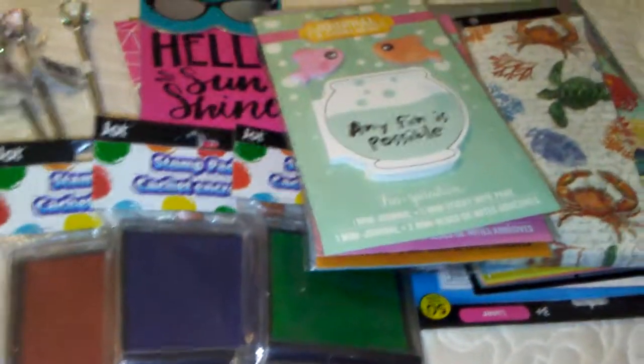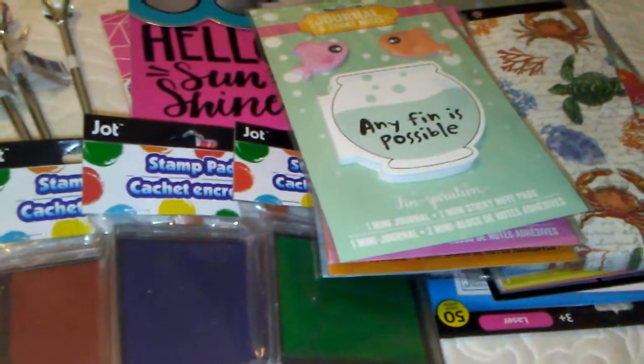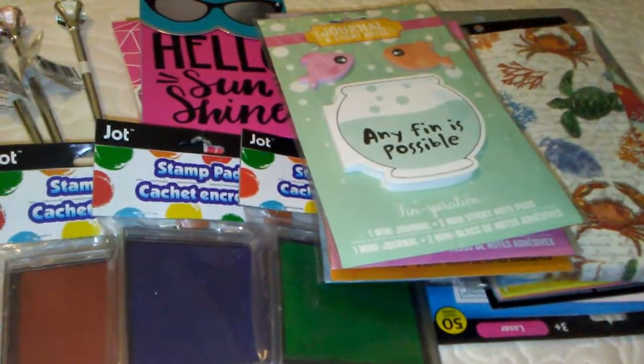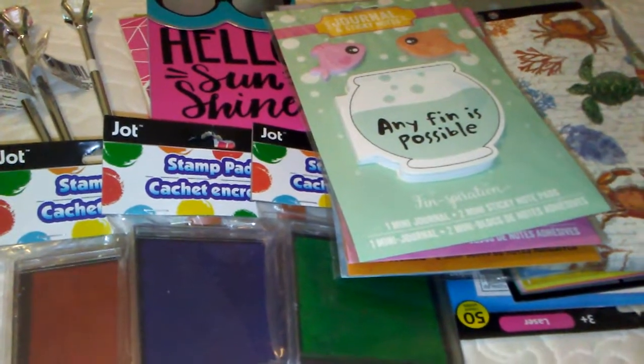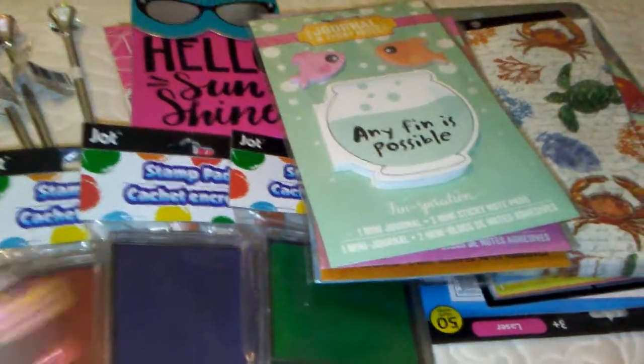Good afternoon ladies and gentlemen, welcome to Sharon's Nail Art and more. So I have a quick Dollar Tree haul. I didn't get a ton of stuff today, but I did however get a few new things that are new at my Dollar Tree anyways, and I'm going to start with these mini journals and post-its.